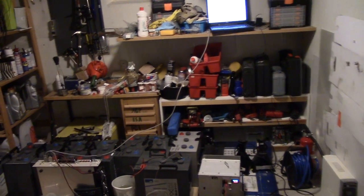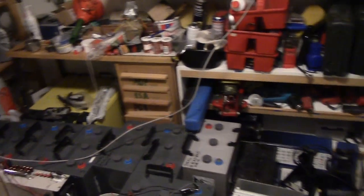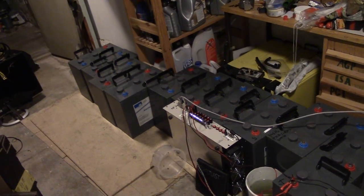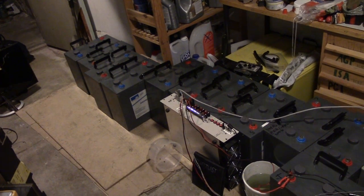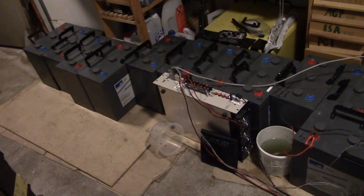It's been a while since we had a solo video on this channel, so I figured we'd have a little update, so to speak. Here is the last harvest of batteries, which I had neglected quite a few months back.